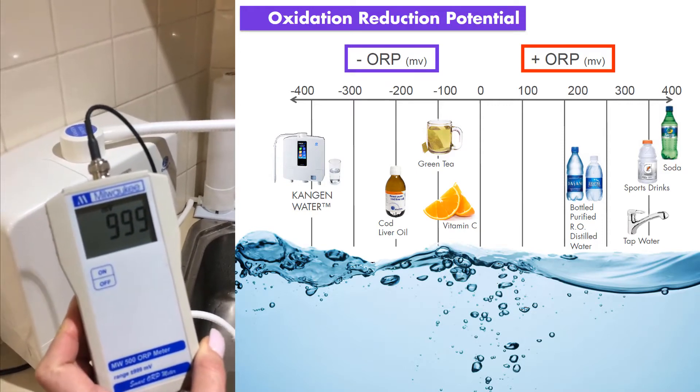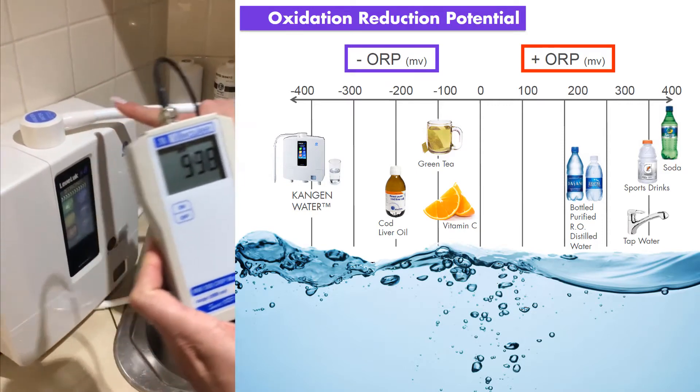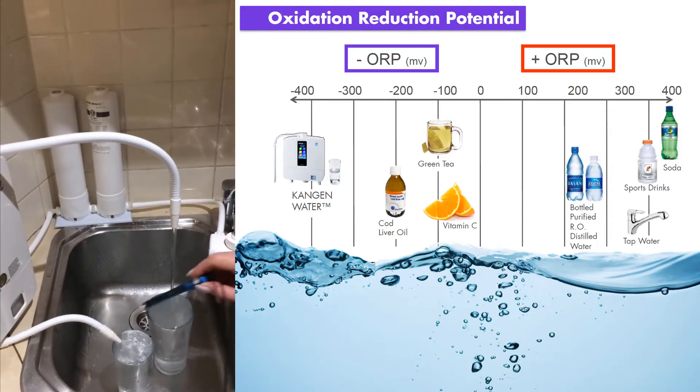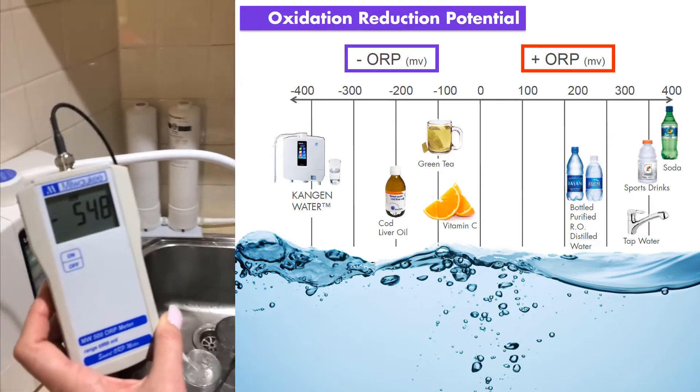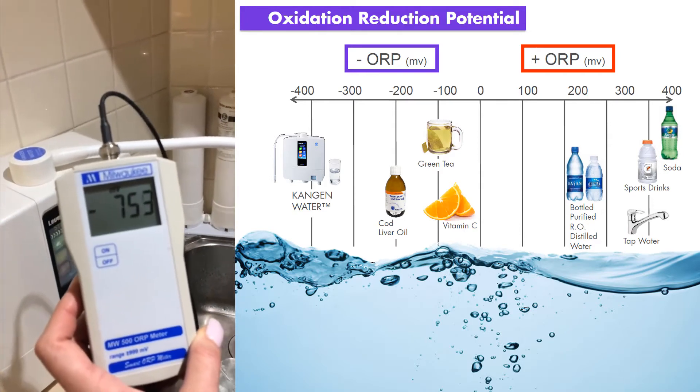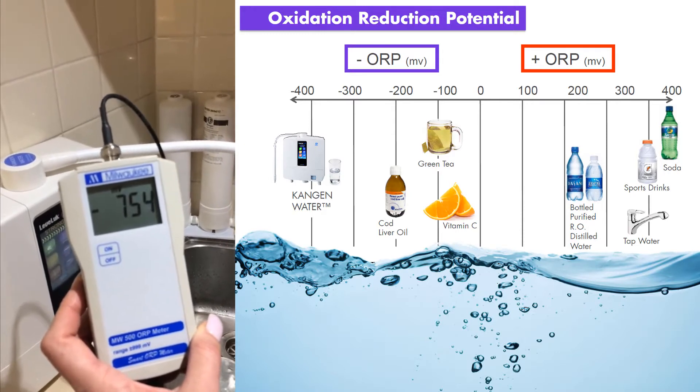That's some serious acidic water. But if we follow the big hose, which is now 11.5, and I put the probe into the 11.5 hydrogen water, look at it flying down — into the minuses straight away. That's some serious hydrogen.